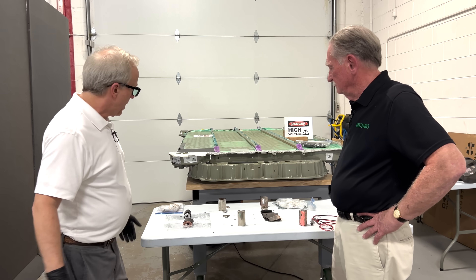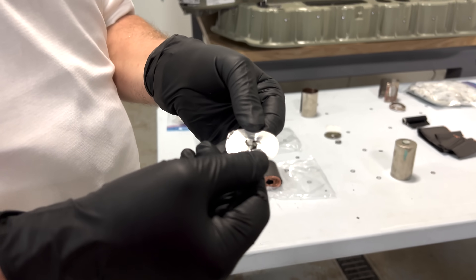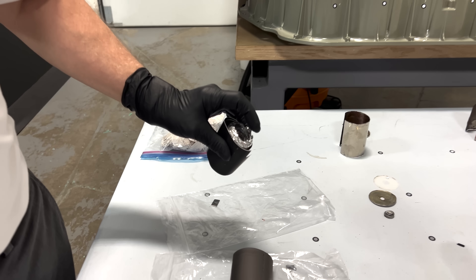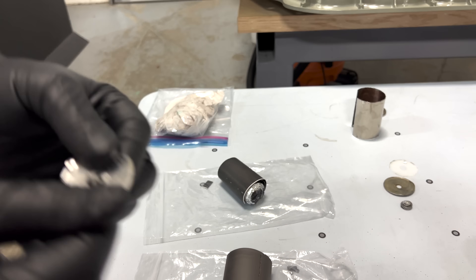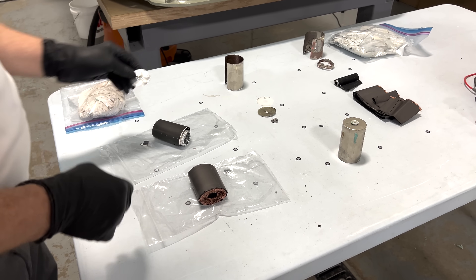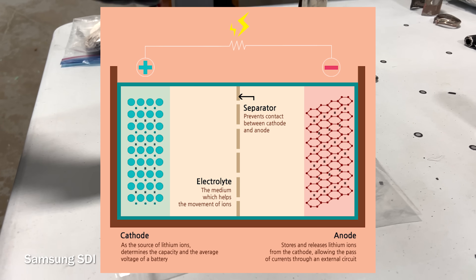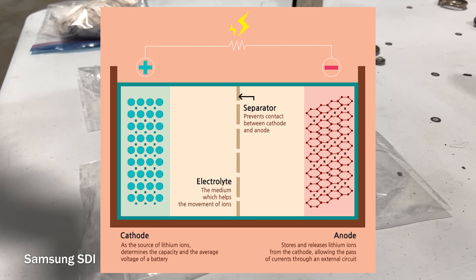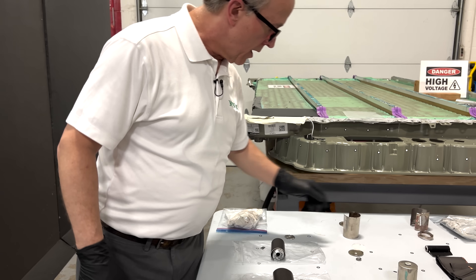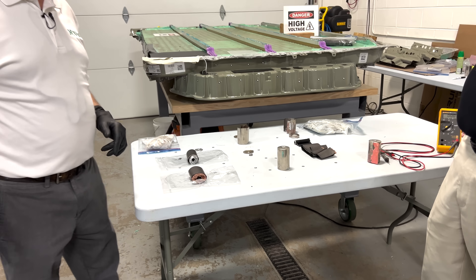Inside the cell, the top half — what we call the cathode side — still has a plate that brings all the flower tabs together from the jelly roll. On the anode side, that gets welded to the cap, which then attaches to the center electrode — the positive tab of the cell. Every lithium-ion battery has five basic components: an anode, a cathode, a separator, an electrolyte, and an enclosure. The jelly rolls look very similar in appearance between gen 1 and gen 2, but through our analysis we know the cathode side is significantly different.